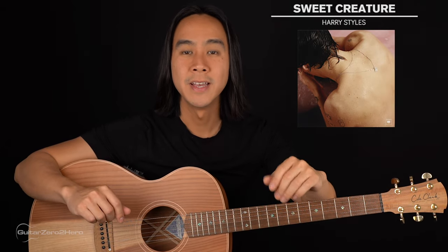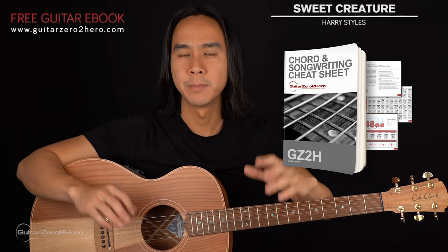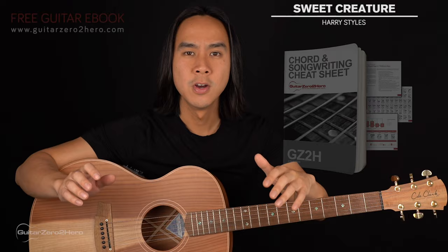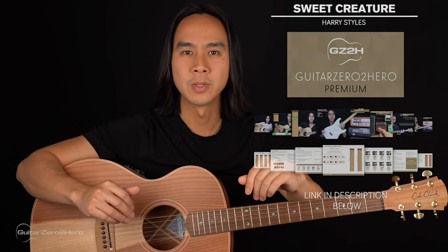G'day guys, my name's Dave and welcome to another Guitar Zero to Hero song tutorial. In this lesson I'm going to teach you how to play Sweet Creature by Harry Styles, which is a beautiful finger picked song. If you want to master your chords back to front, be sure to head over to GuitarZeroToHero.com to pick up my free guitar ebook, or if you want to improve on your guitar, sign up to Guitar Zero to Hero Premium, which is my complete step-by-step guitar course.